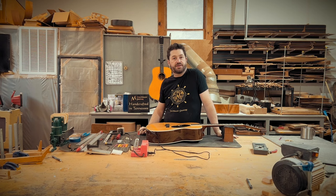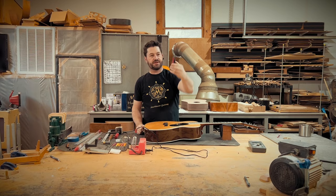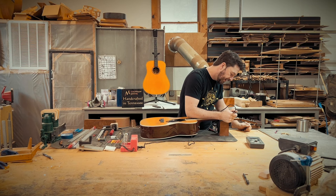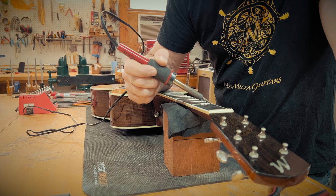Now that we've got the strings off, we're going to go ahead and start pulling the frets. For that, I've got my soldering iron and then my fret pullers — these are my favorites, I got these from Stewart MacDonald. Just come through with your soldering iron and heat up that fret. This does have plastic binding on it, so be careful you don't slip and melt the binding, because then you have a whole other problem on your hands. Just go back and forth over this fret a few times, just get it warm.